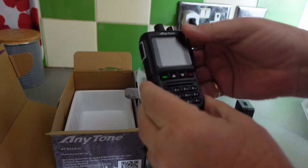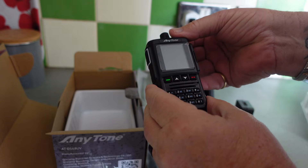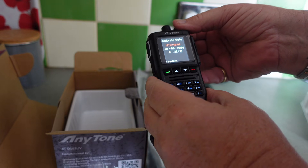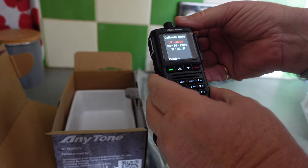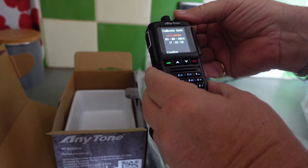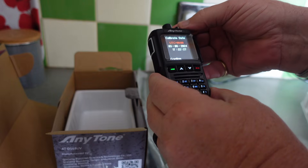Let's pop one of these on — there we go, it's on. Booting, please wait. So I need to calibrate the date and everything else like that. I think the date is slightly wrong and the time slightly wrong but we'll sort all that out in a bit.